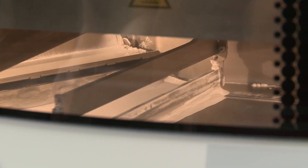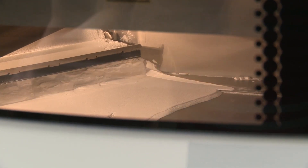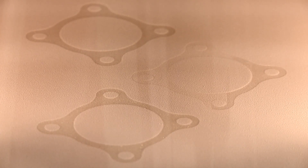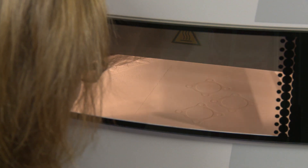Over here is where the magic happens. Basically we deposit a layer of powder — in this case nylon 12 — preheat that to just under the temperature that the polymer melts at, scan that with a laser into the required cross section, deposit another layer of powder, and keep on building up until we've got the completed part.